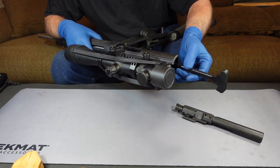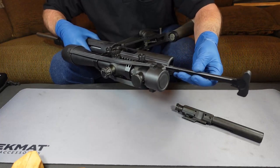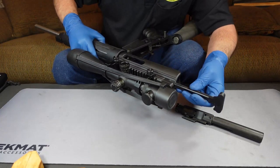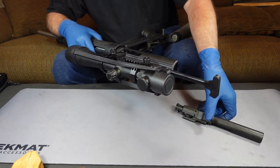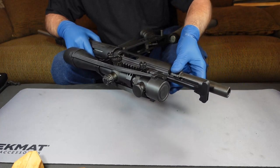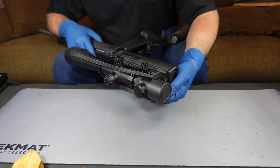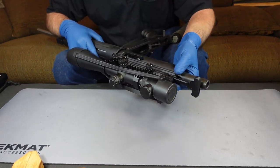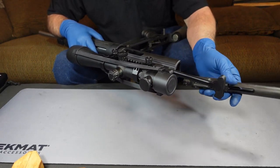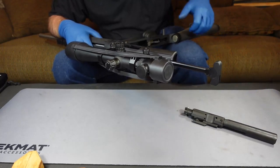That's your bolt carrier and your bolt. You have to drop the handle down a little bit to get it out. Once you get it up in there, you can put the bolt back, line it up, and the whole unit goes back together and locks into place. So it's pretty easy to get to — it's made to be simple so you can clean it easily, take it down, and do what you have to do to it.